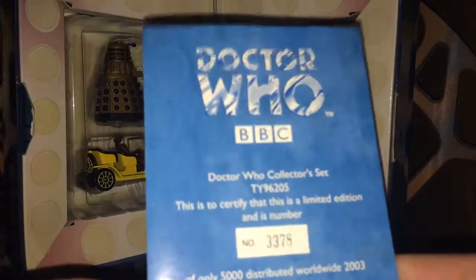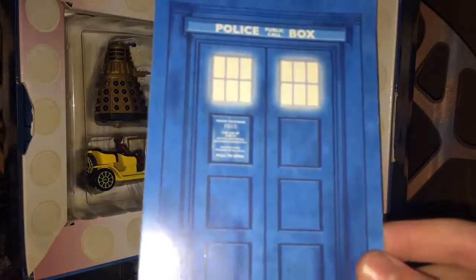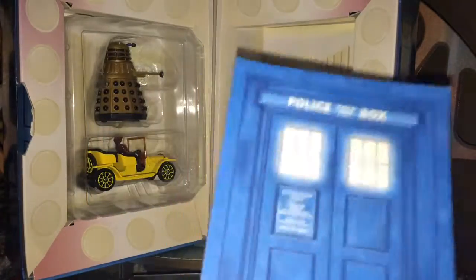This was released in 2003. I got this a lot later after that — it was at the Doctor Who Experience a long, long time ago. I got it because I liked Corgi at the time and I had quite a few of their products.